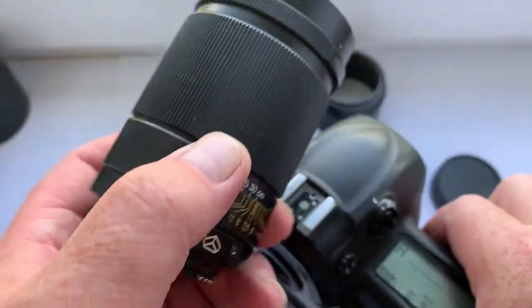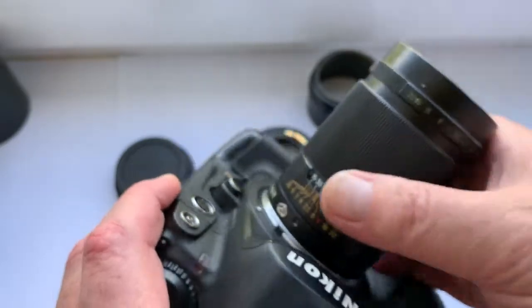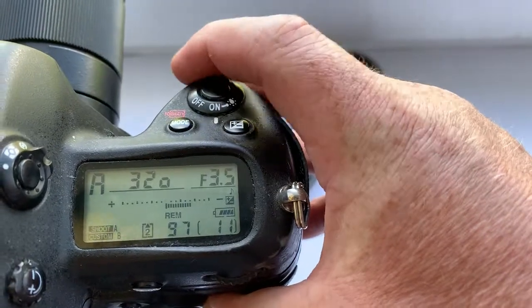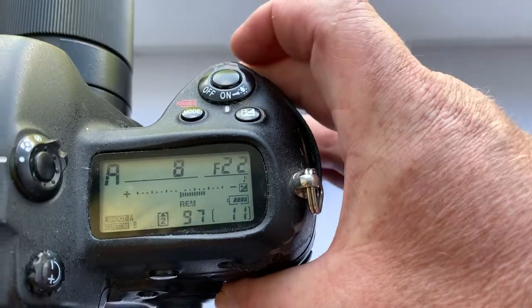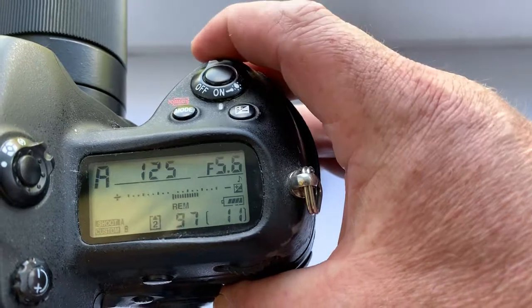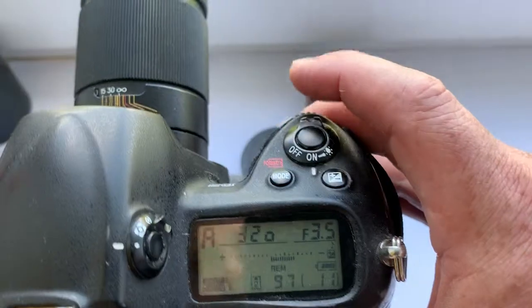Here it is shown on a Nikon camera. Aperture is 3.5, focal length is 135mm.